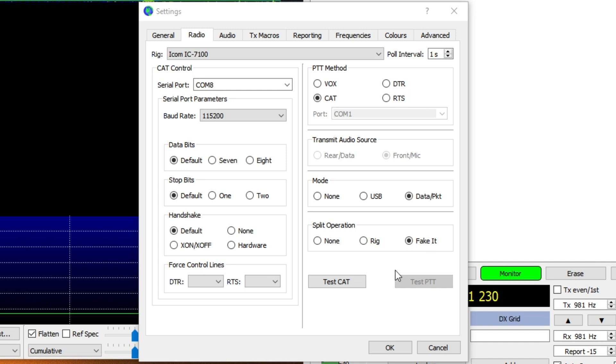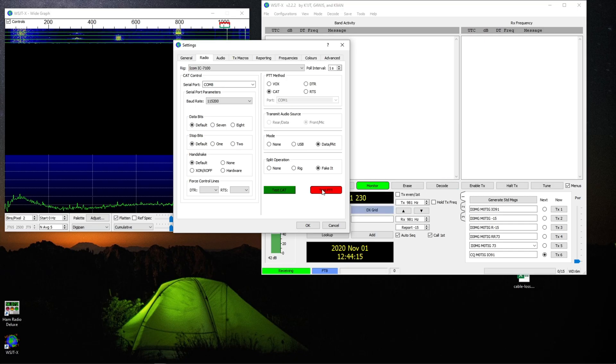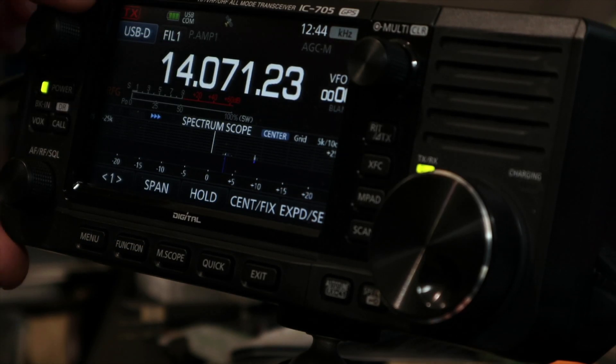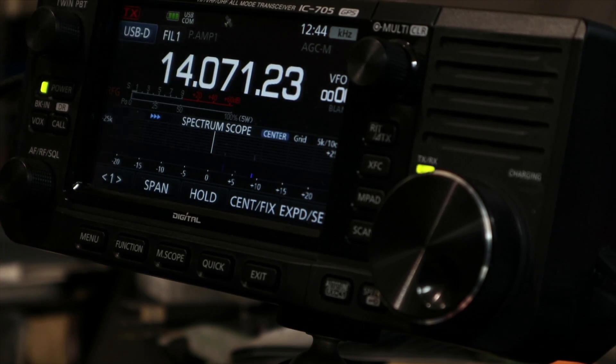You can do a test on the CAT connection and a test on the PTT. It lights up red but it is actually working. I'll show you right now — you'll notice the TX light at the top when I press PTT, it lights up.